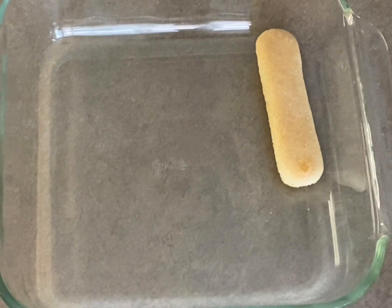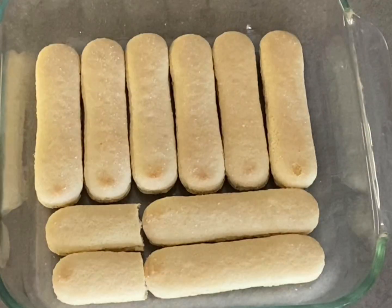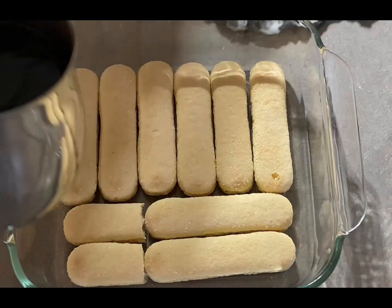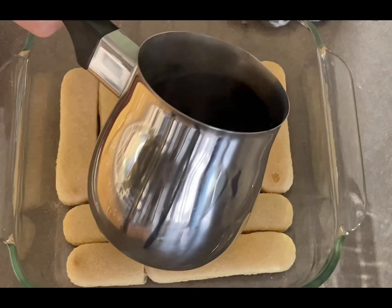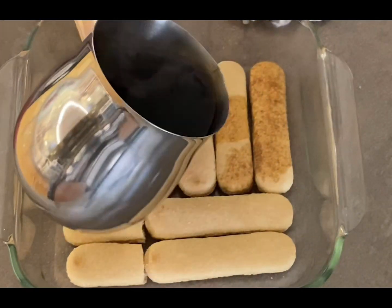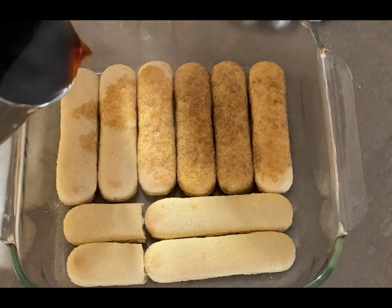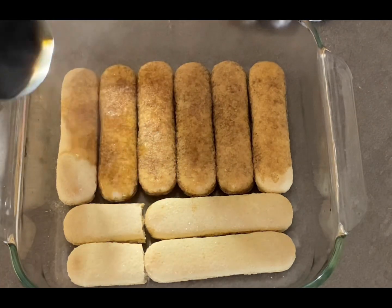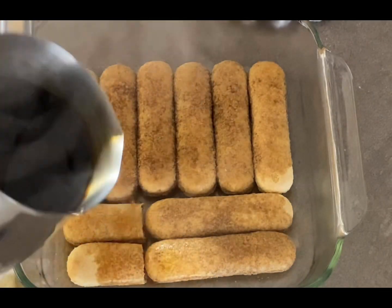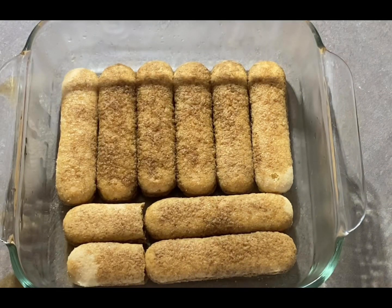Hello friends! I'm making a tiramisu — a light and healthy mixture, not as heavy with the mascarpone cheese. I started with lining the tray with lady fingers. Then you can make your coffee the way you like it, as strong and bold as you want, and pour it on the lady fingers. The tray I'm using is 8x8.